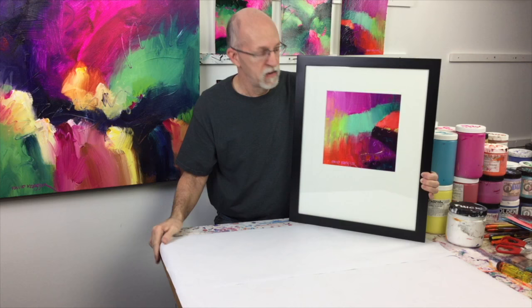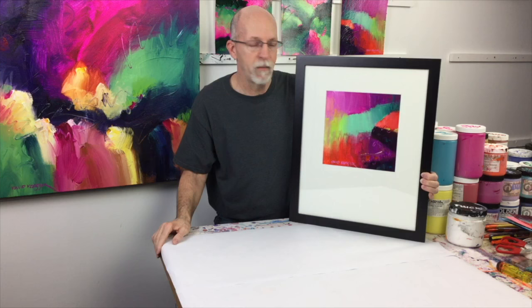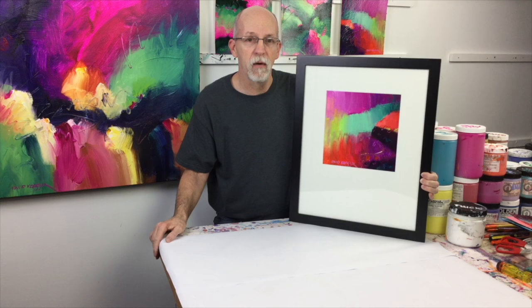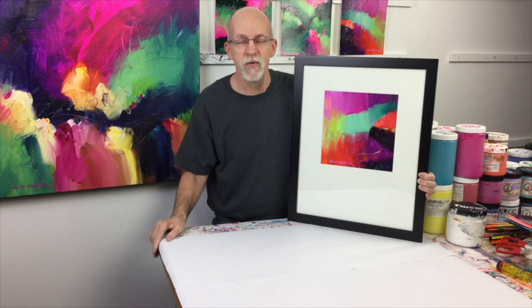I always use Arctic White for the mat color, which is a Crescent board color — that's just my standard. I love this beautiful modern thin black frame with glass on it as opposed to acetate; the glass is much better. I paid about $20 for the frame on sale at a big box retailer. All I have to do is put the hanger on the back and I'm ready to go. This is easy — stuff you can do right in your studio to save yourself some money and frame your own work. Hope this was helpful and I'll see you in the next video!